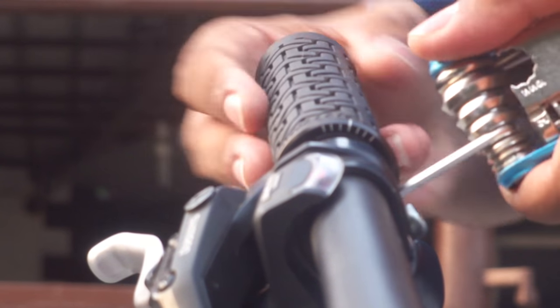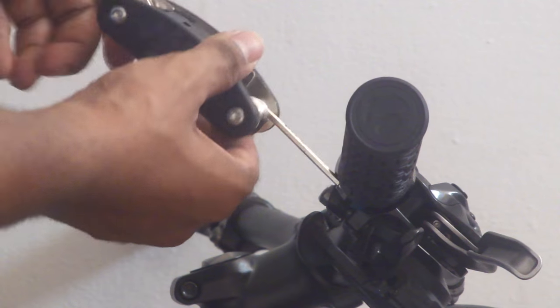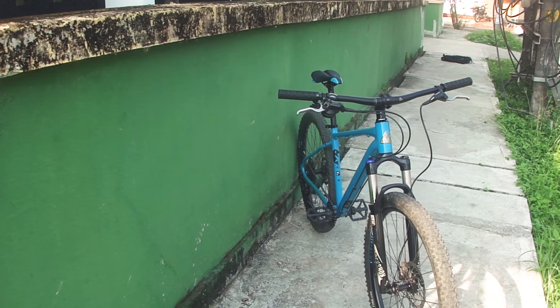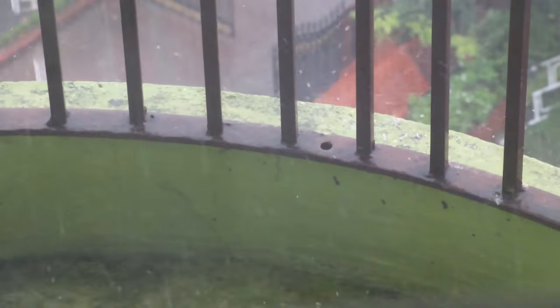A lock-on or locking grip is one which is made with a bolt you can use to tighten the grips on your handlebars. So, what's in it for you as the owner and rider of the bike? Well, there are just two things. The first one is how they handle in wet riding conditions.